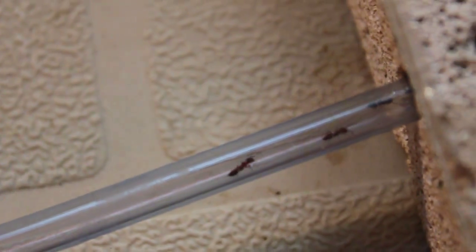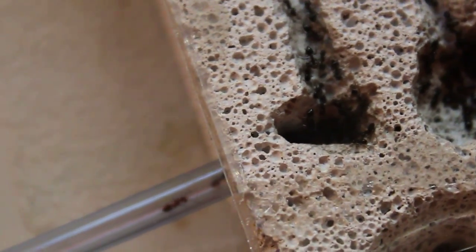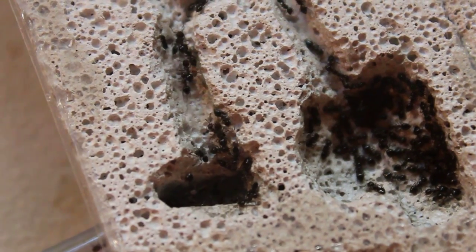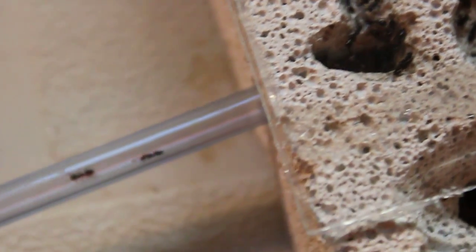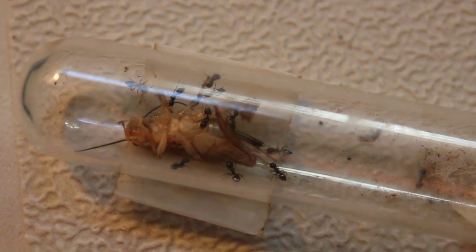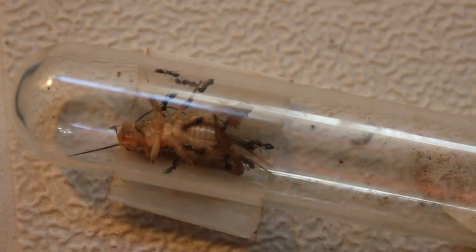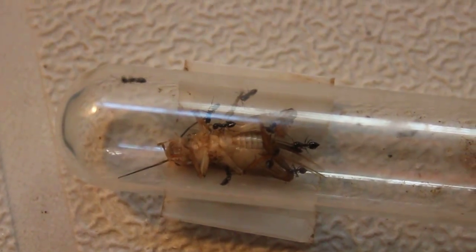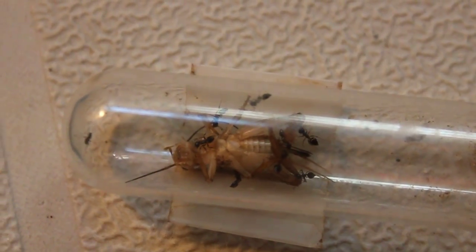I think this is like the main scout here letting everyone know — well, they're actually all females so they're not guys. Quite a few more racing out there. It's twitching a bit. I think that's a lot of food for this colony, but you'd be amazed as to what they can do.